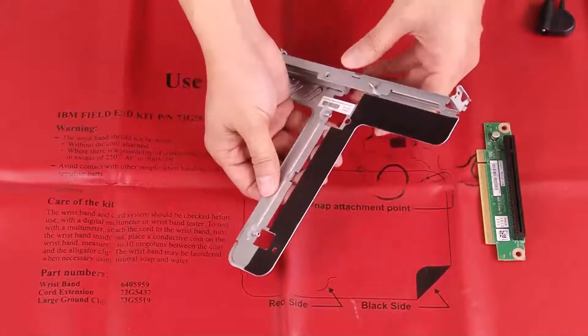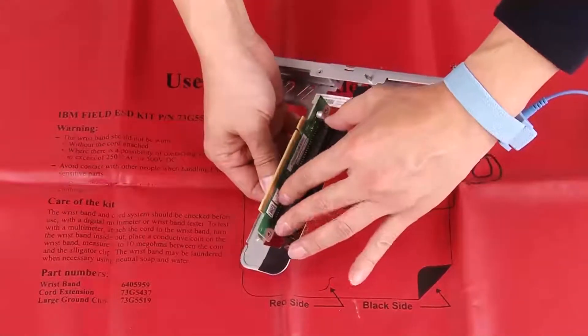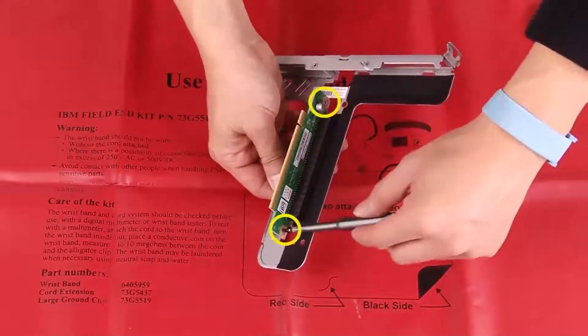Align the two screw slots on the PCIe riser card with the slots on the riser cage, and then fasten the screws to secure the riser card to the riser cage.